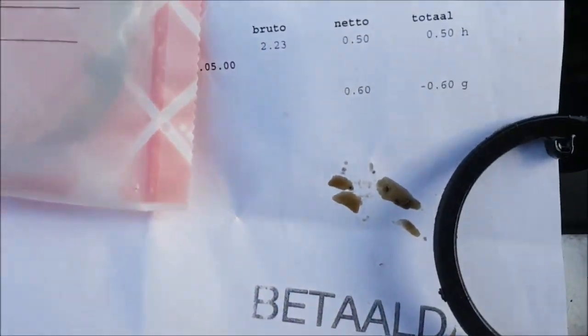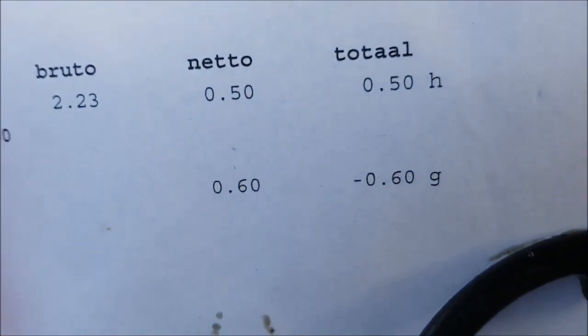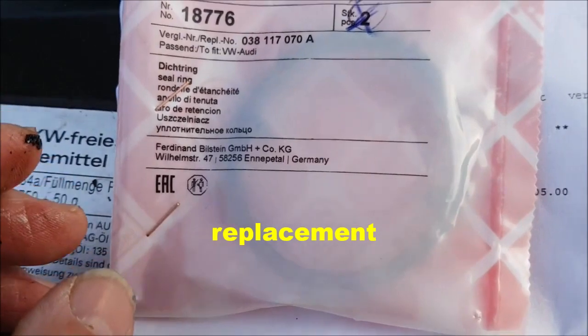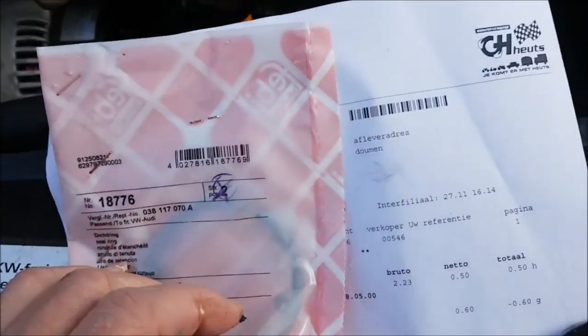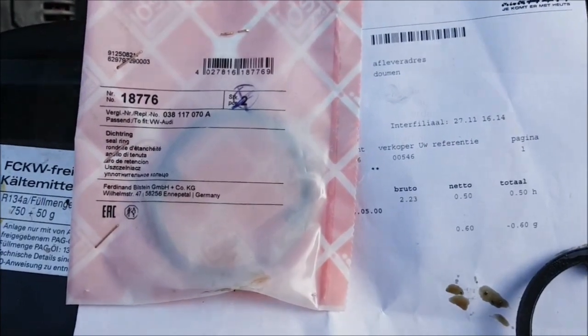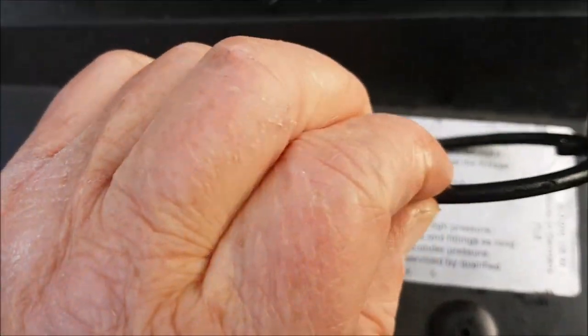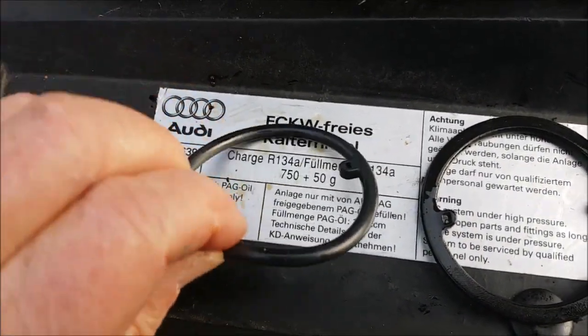I've bought a new one for 60 euro cents. That's the part — it goes inside of here. I take it out now for the construction. This is the old one, and that is the new one.